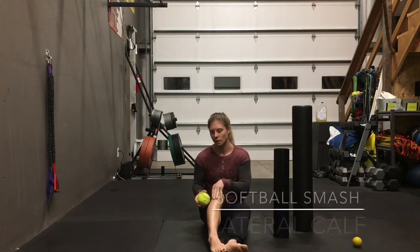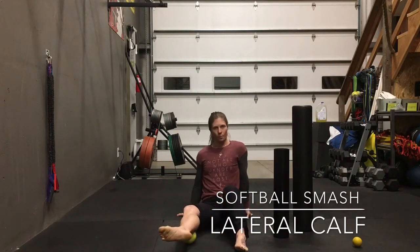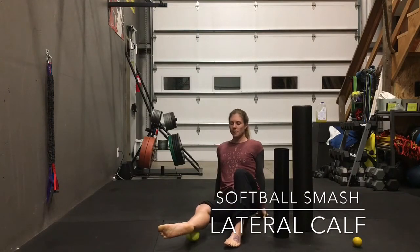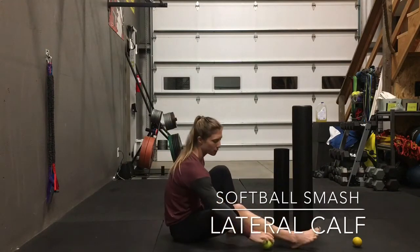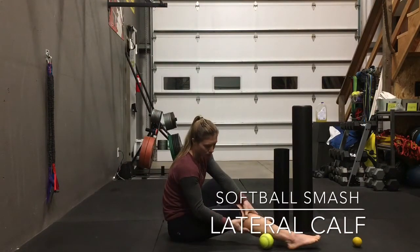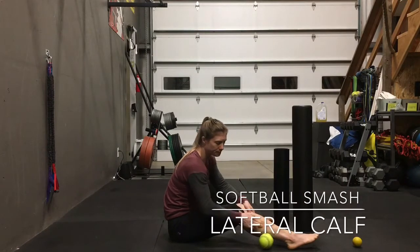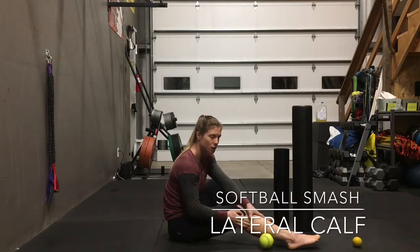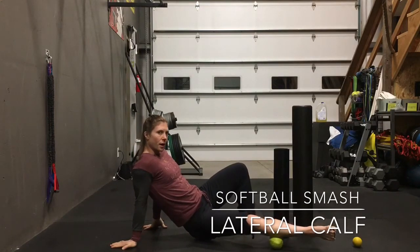The next one is the lateral calf with the softball. Just rotate your foot so that it's open, and roll up and down the outside of that calf. You're going to go from that little knobby bone on the side, just below that bone, and then all the way down that lateral calf. Spend more time where it's a little bit more spicy. You can also think about the ball moving back and forth side to side as you go up and down.